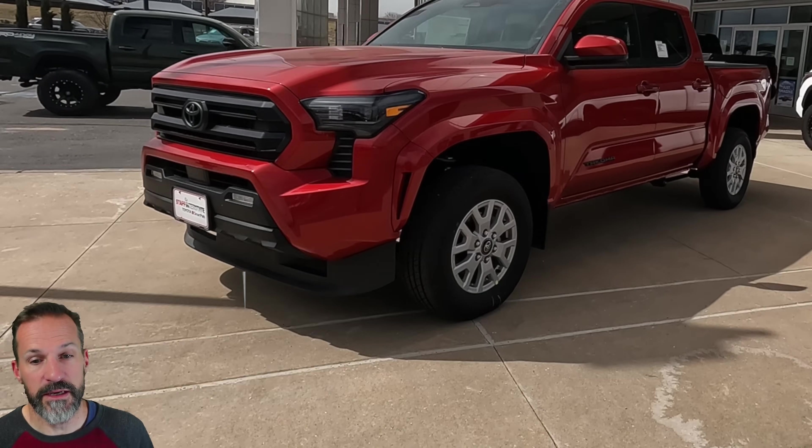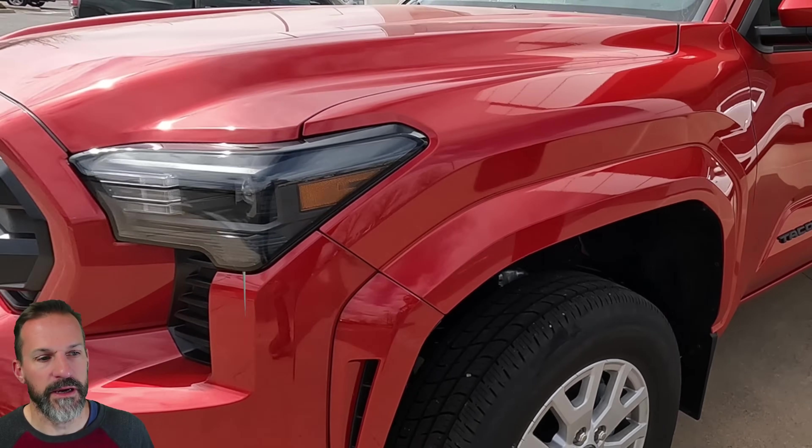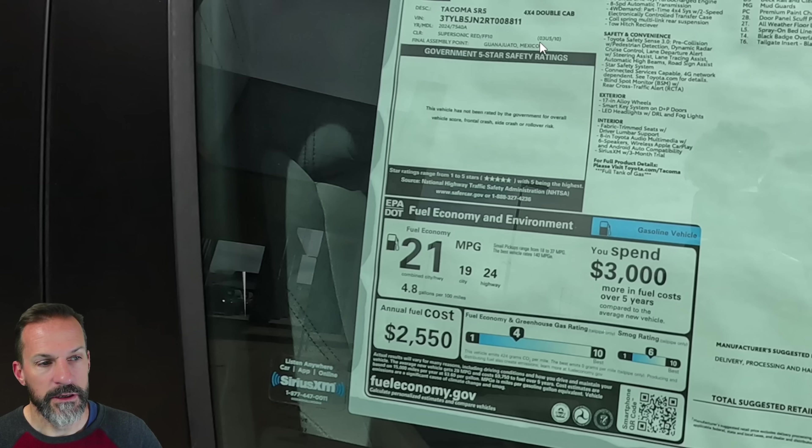Let's start with the Tacoma. It is a gorgeous truck — I really like this color; I didn't think I would until I saw it in person. One thing you'll notice up here is it says 'Made in Mexico,' which is normal — I believe the last generation was made there as well. You can see a quality difference between this and the 4Runner and the issues they're having.